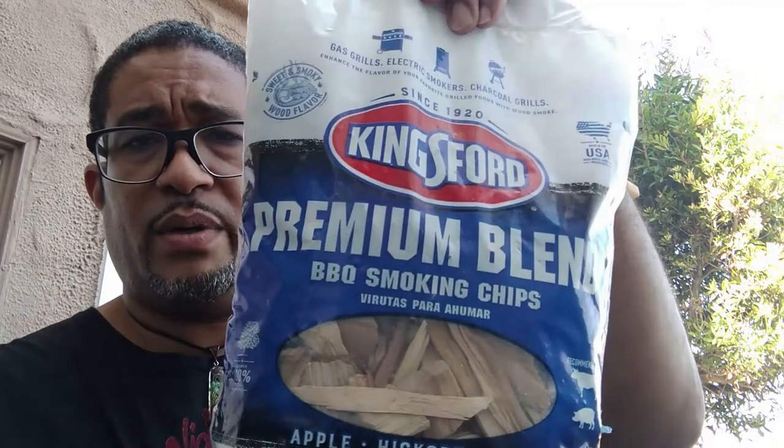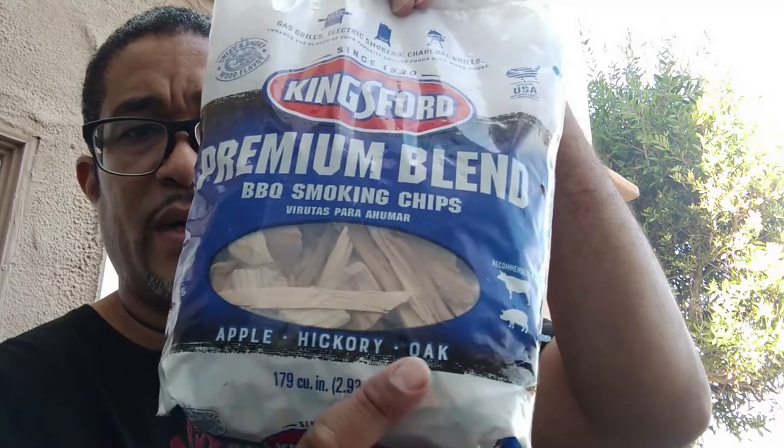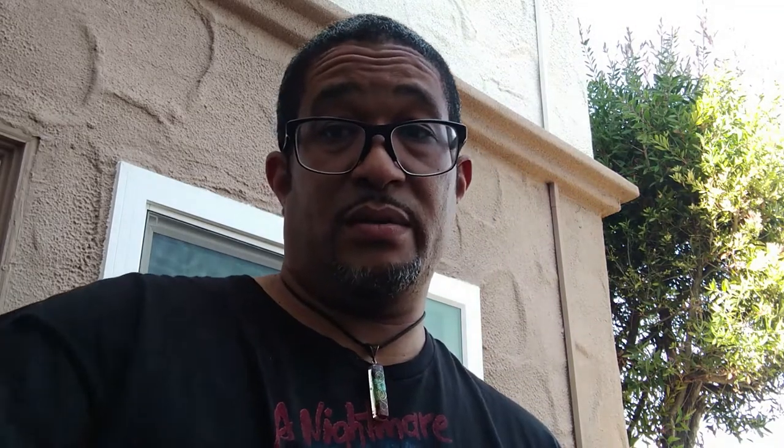I'm gonna throw some of this on there — saw this at Home Depot, it's Kingsford premium blend: apple, hickory, and oak. I'm gonna throw a good sprinkle of this on there and let's get this loaded.